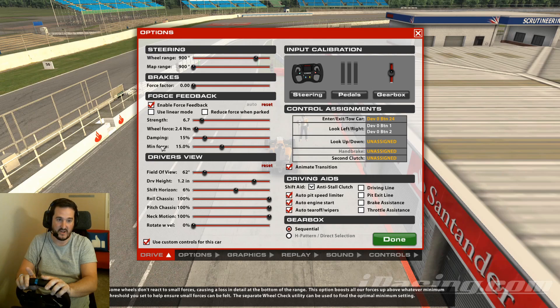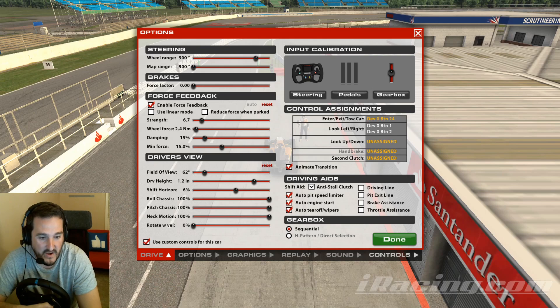A high-end direct drive wheel might react to as little as 1% force. If you set Min Force to zero — telling iRacing your wheel can feel everything — you'll be missing a lot in the low end. This isn't something you can determine by feel alone. I'll put a link in the description to an app I use — I'll open it now.